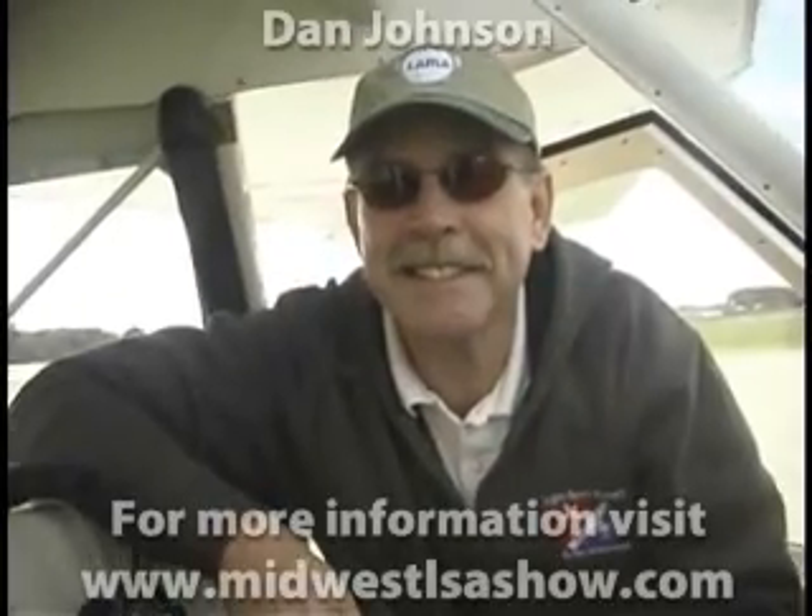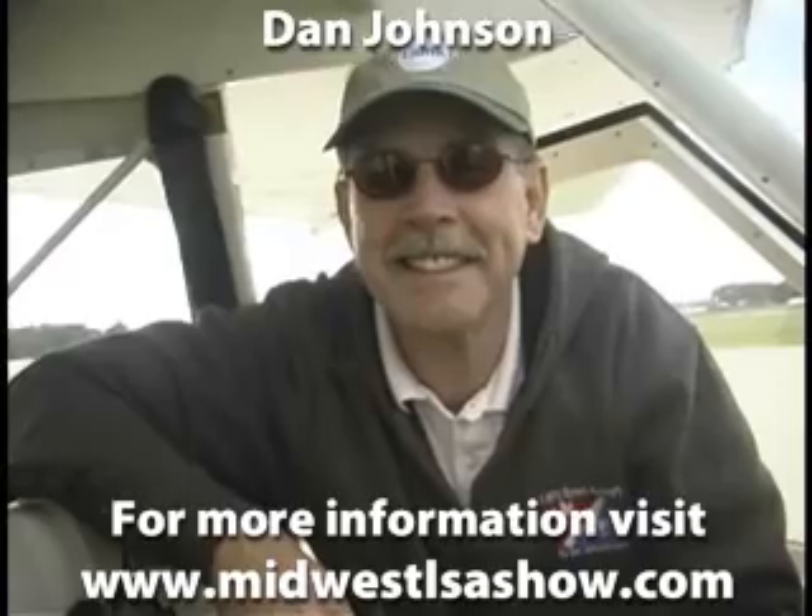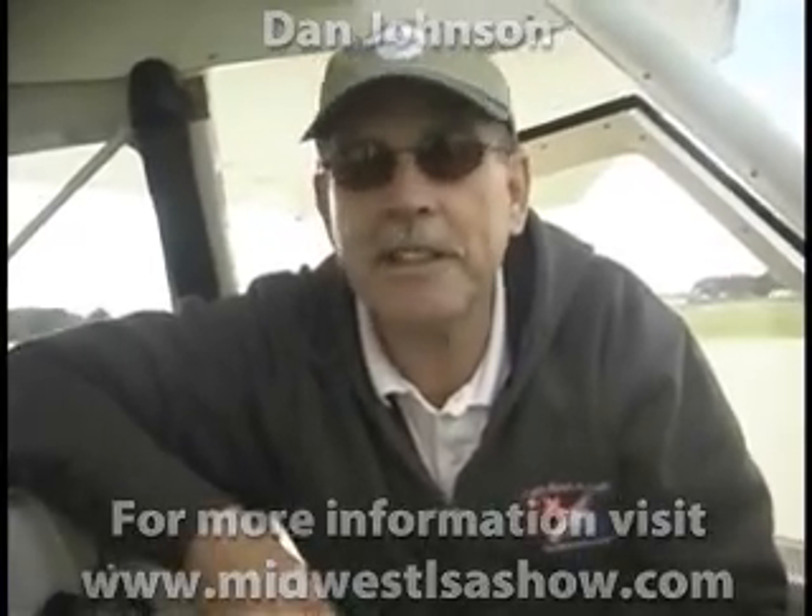We're down here at the Sport Aircraft Expo in Mount Vernon, Illinois, and this is quite a show that they're putting on here. For a first year event, they're doing very well — not even just for a first year event, they're just plain doing real well here. A great team led by their airport manager, Chris Collins, who's a young fellow with lots of energy, and they're doing great here.